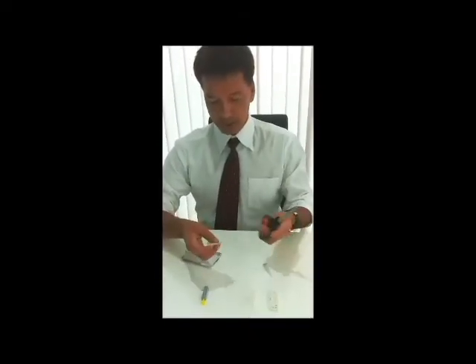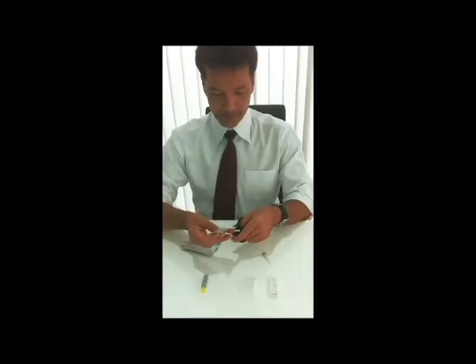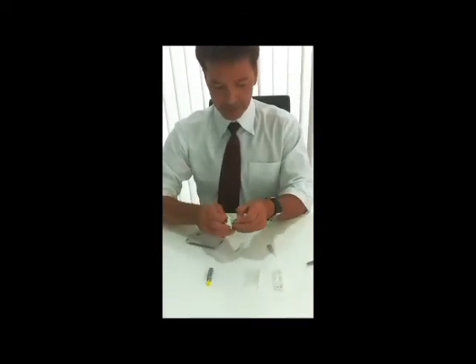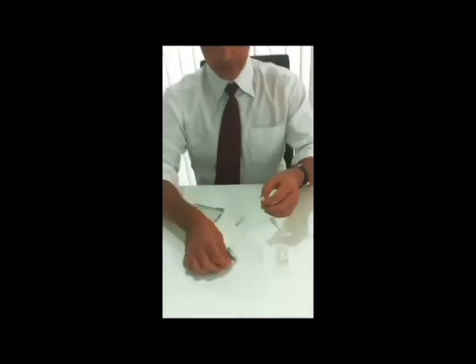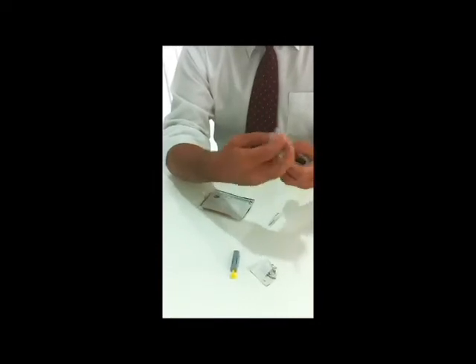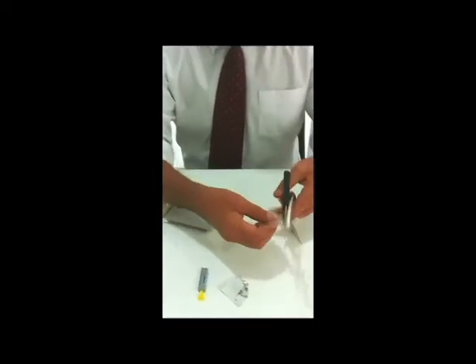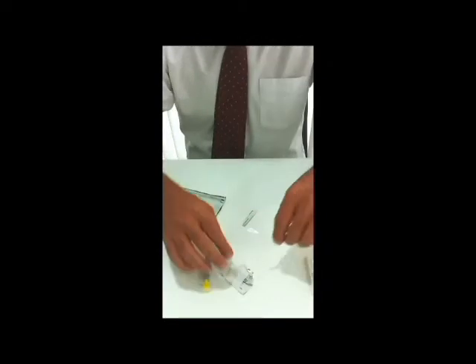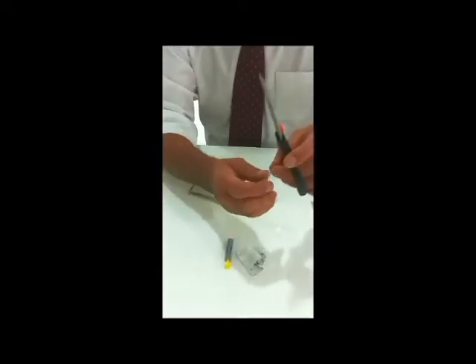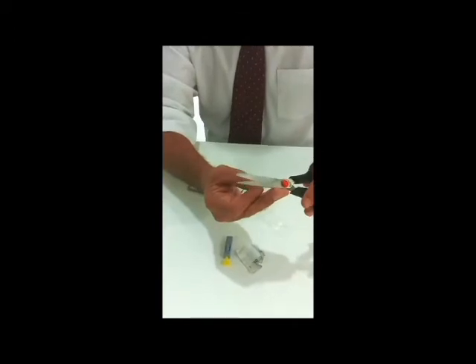The first thing we do is to open the alcohol swab kit and have it on standby, ready to use. Also have the buffer bottle ready to use. You can even go ahead and take a small snip of it at the top as you go.